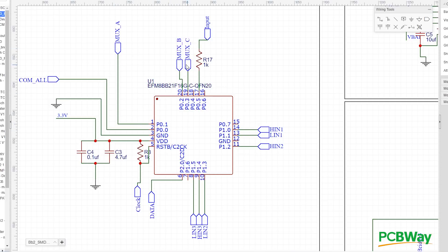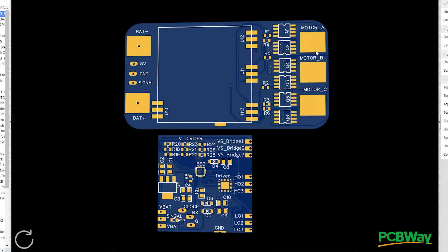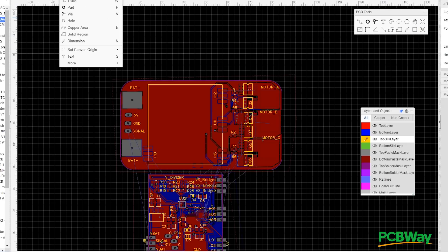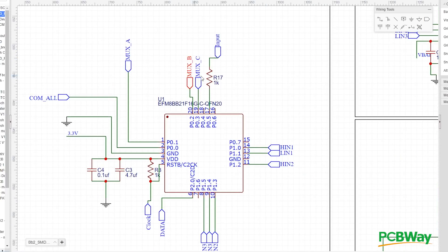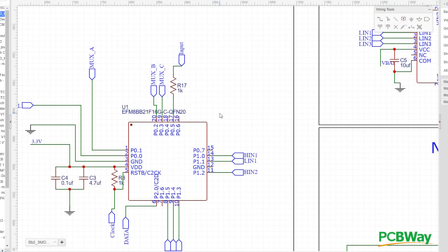Now let's talk about MUX A, MUX B, and MUX C — this is the part where the ESC senses when the motor passes through a phase. When you connect a brushless motor you have three wires: phase A, phase B, phase C. This part does not initialize the phases, it only senses them. When the magnets bring back a voltage to phase A, it knows to turn on phase B to keep the motor spinning.